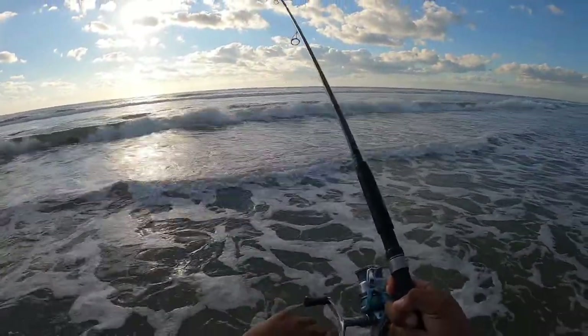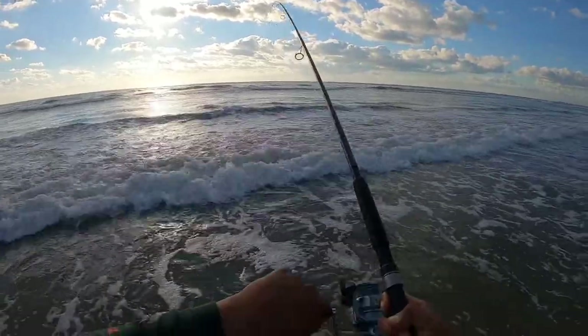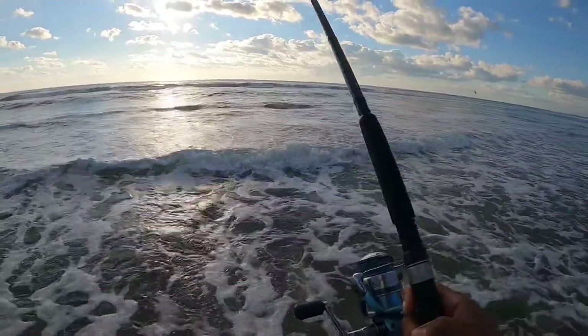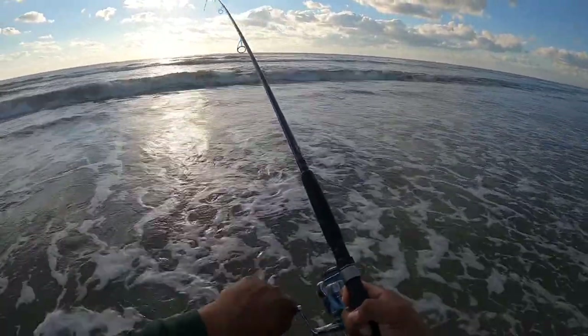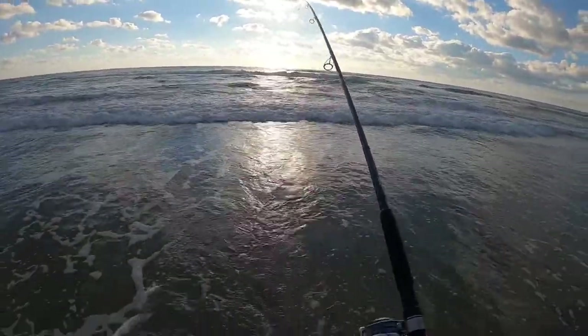Another hookup. This one might be a red — it's fighting a little different.